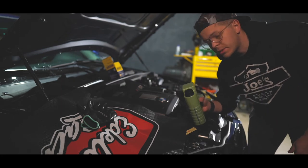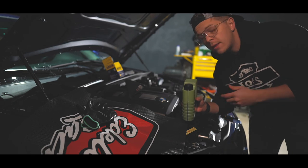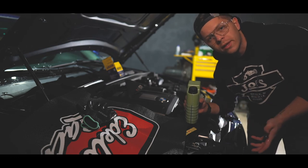It calls for about six and a half quarts, so that's what I put in. We're going to start it up, see how everything goes, and make sure there are no leaks. And since there's no dipstick, the way you check your oil level is by going through the menu system on the dash. We'll check that once we're done.